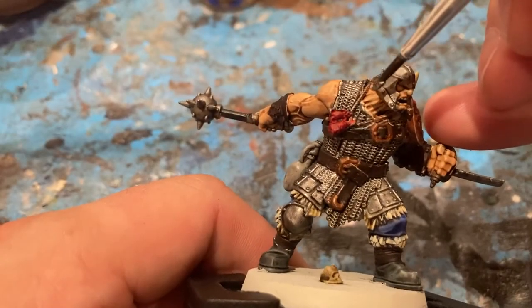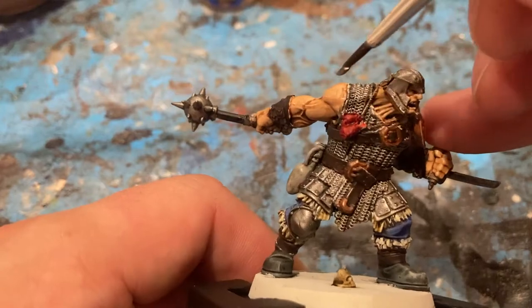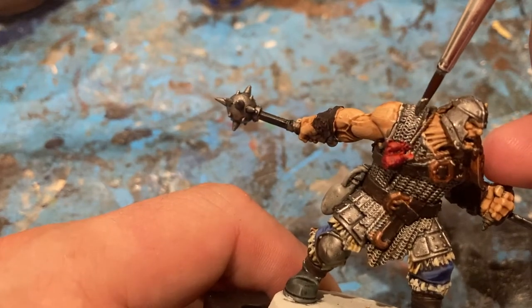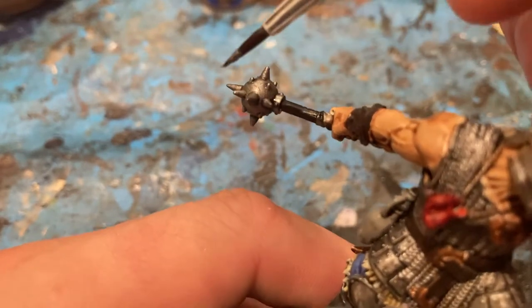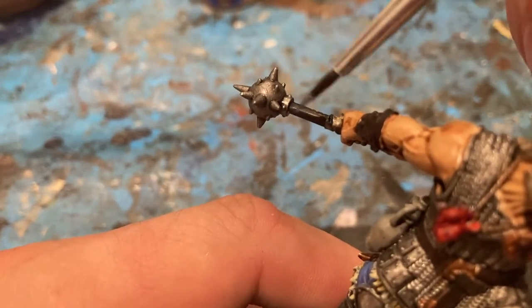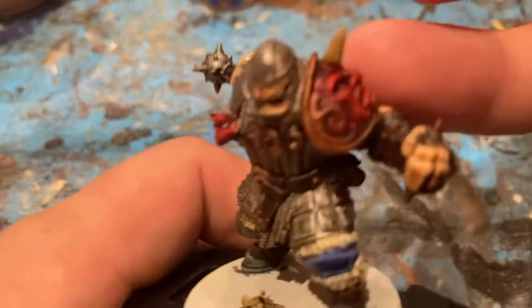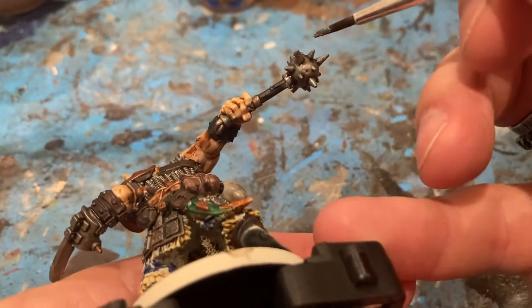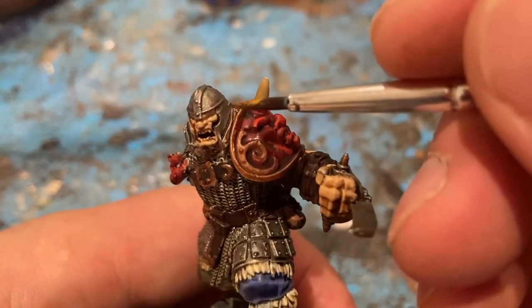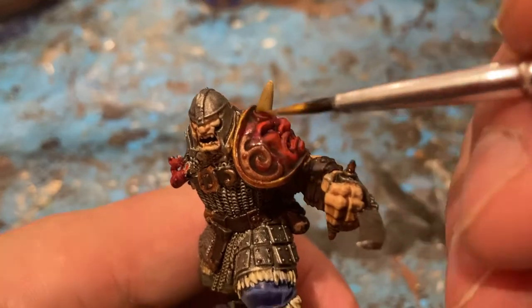A little bit of Leadbelcher on the edges of the helmet. I'm not going to do too much on the armour, but on the weapon — just the spikes — kind of dry brush a little bit on the points, keeping the ball quite dark. Then with Retributor Armour, use it on the edge of the shoulder and the back.